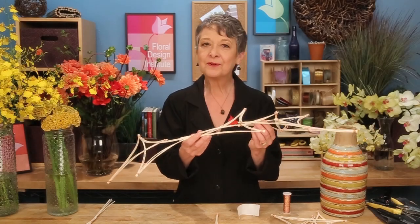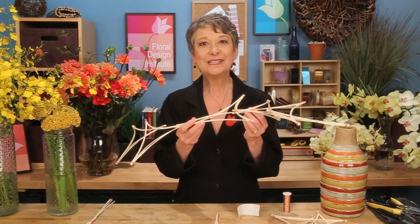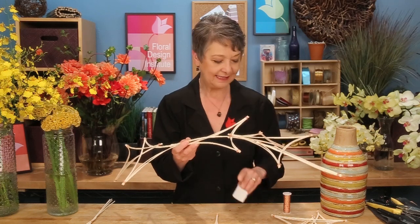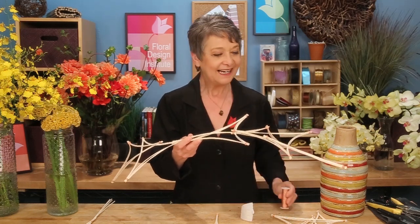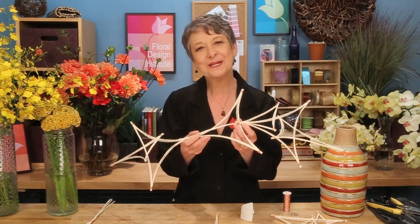To create my horizontal frame, I combine the isosceles and the equilateral triangles. To get them to stay, I use a combination of u-glue dots that hold it in place, and then I lash it with the bouillon wire for a decorative treatment. You can see the isosceles coming out to the ends and the equilateral making up the body.